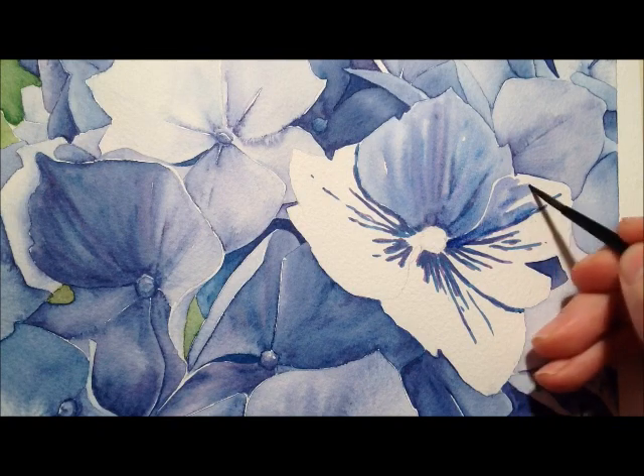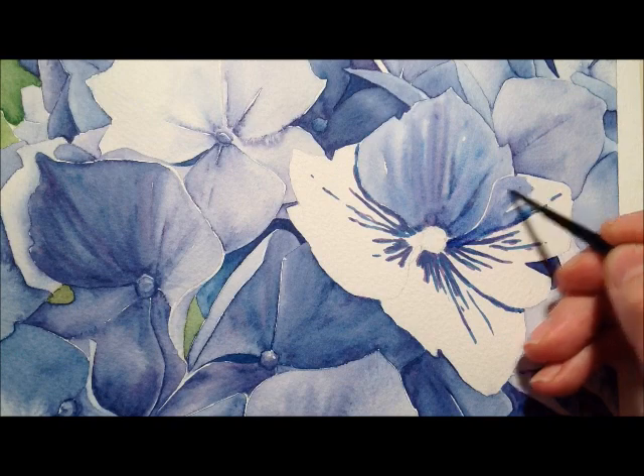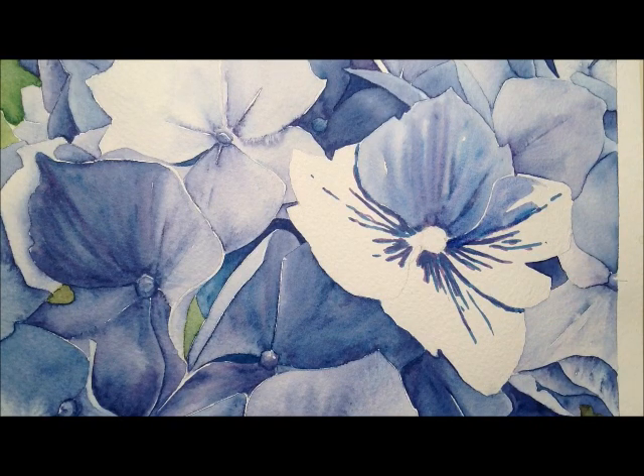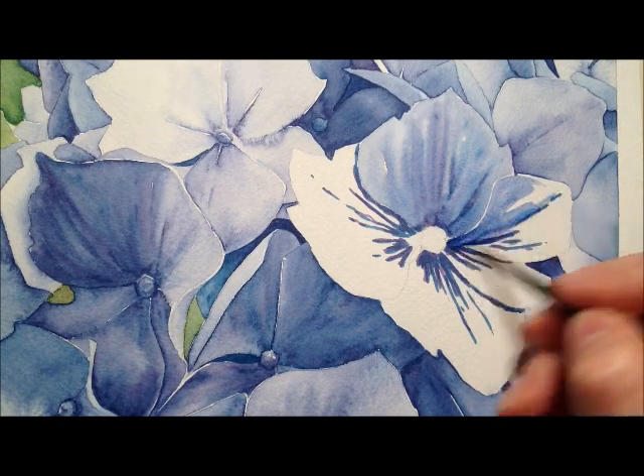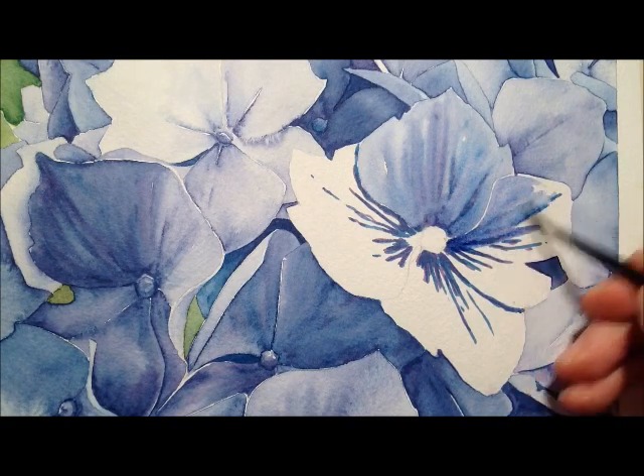As you can see, I'm just trying to brush the way that the leaves appear to be growing. I'm keeping my brush strokes sort of outwards from the middle — a bit like spokes on a wheel.